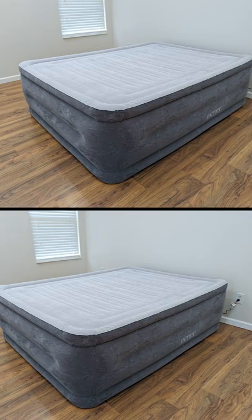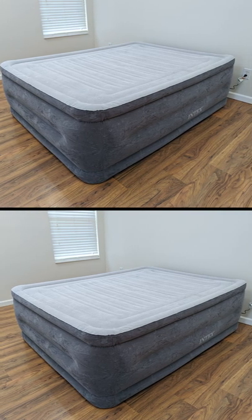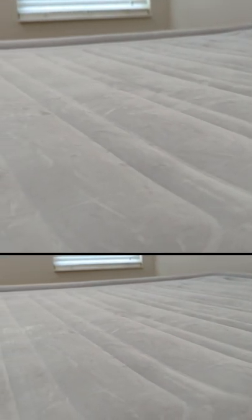This particular model is 22 inches tall and measures 60 inches wide by 80 inches long for a standard queen size. On the surface of this Intex DuraBeam Comfort Plus Air Mattress, there's a plush dual air pillow top for added comfort and support, guaranteed not to dip or sink like traditional airbeds.